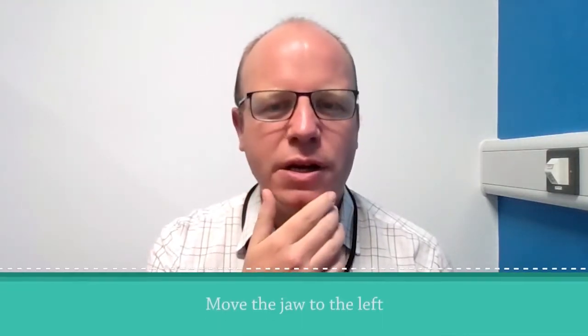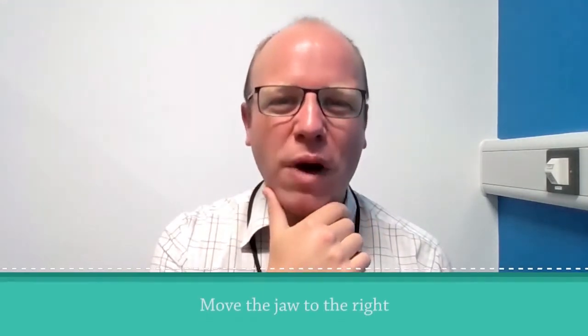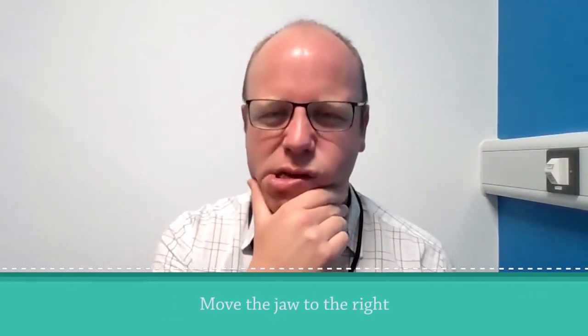We're getting our hands back involved. We've already tried pulling the jaw downwards; now we're going to take it to one side or the other. First, take it to your left and hold for 10 seconds. Then go the opposite way for another 10 seconds. There is a tendency for jaw joint pain for some people, so if that's uncomfortable, don't push too far. We are trying to stretch the skin rather than any of the joints around the area.